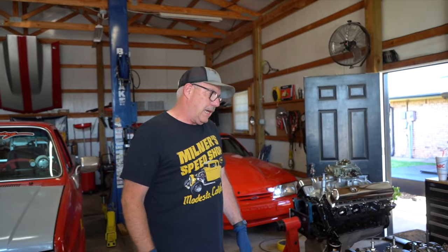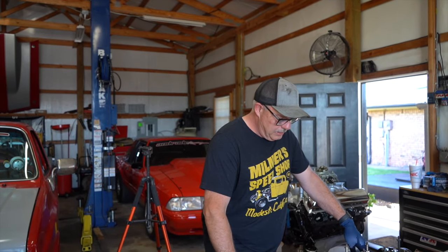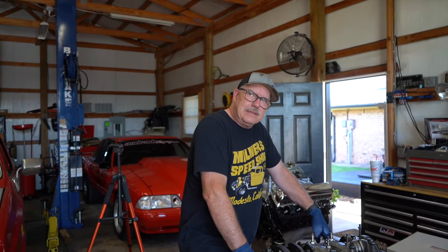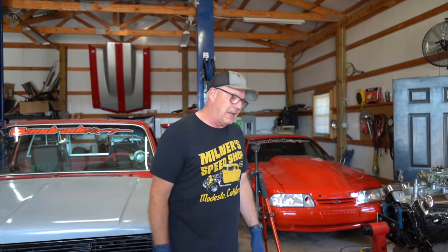I've got to pop valve springs on those heads. We just got the valve springs yesterday. Anyhow, we're getting dangerously close. I need to get an oil filter and some oil for it. I don't know that we're going to fire it since I think this is just a spare motor — it's just going to be sitting a long time. I'm just a little worried about it, really.